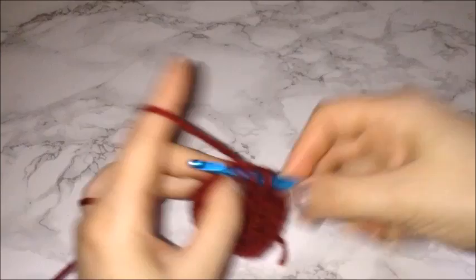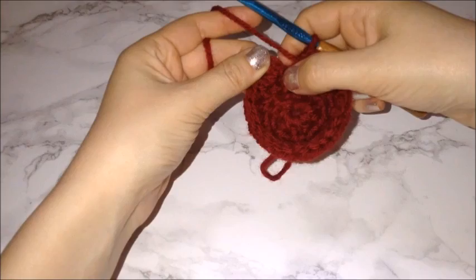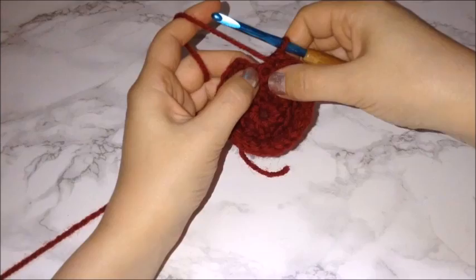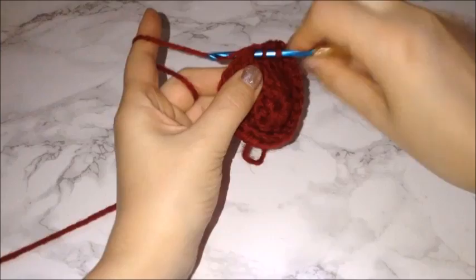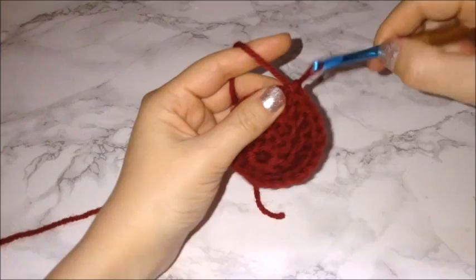Go ahead and finish this row. Once I've reached the very last chain, since I have a chain two at the beginning, the very last chain is my third chain — so it should be getting two half double crochets, but I'm only going to place one. Then go through the very top of the chain two and connect this row together with a slip stitch.